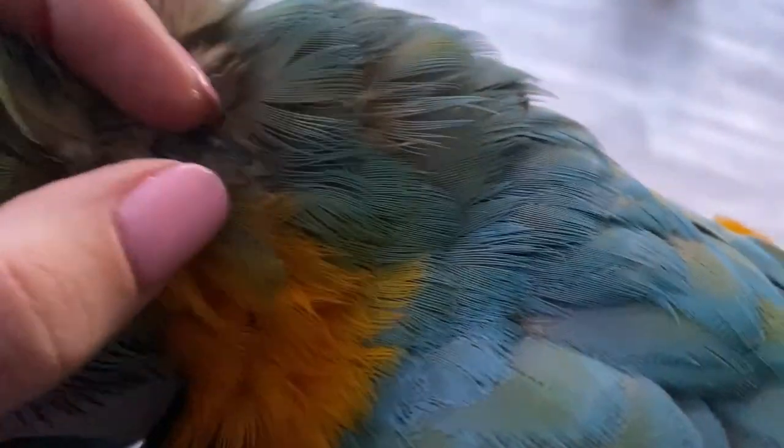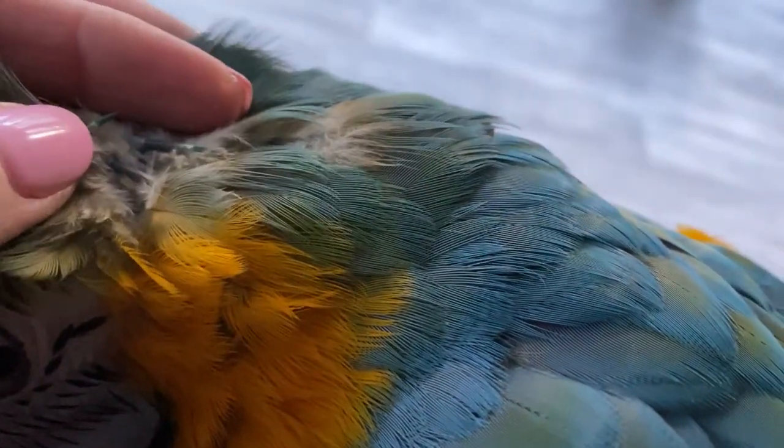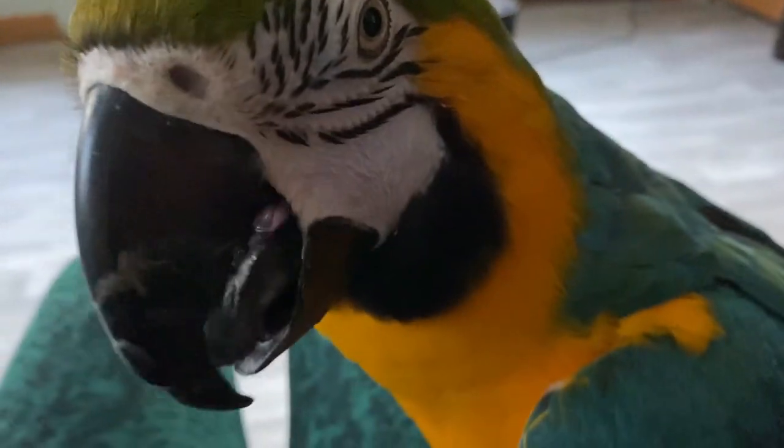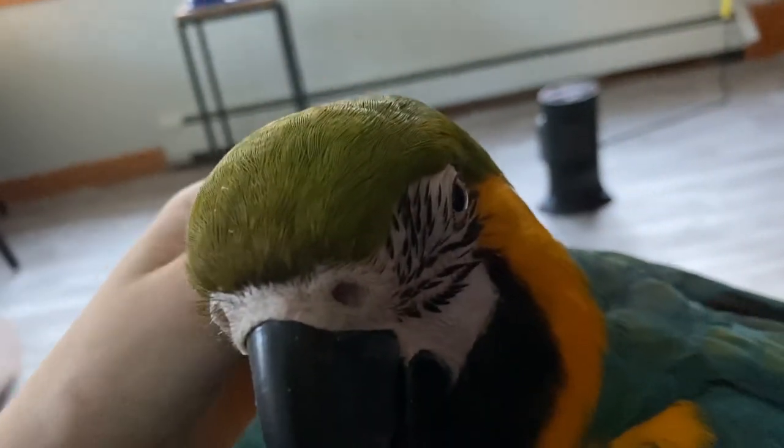You have to be really careful because there's a blood supply to the feather. If you look closely you can see — Mabel, you gotta sit still, let's see. Let's go take a look — you need to stop, I need to show.